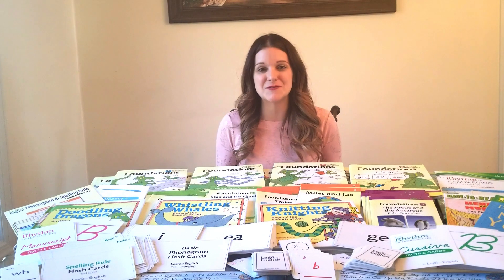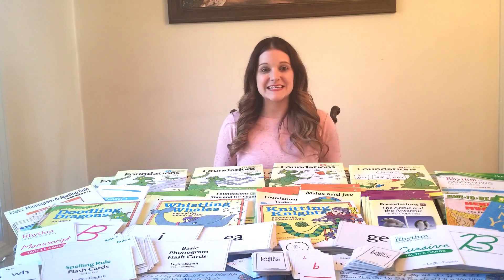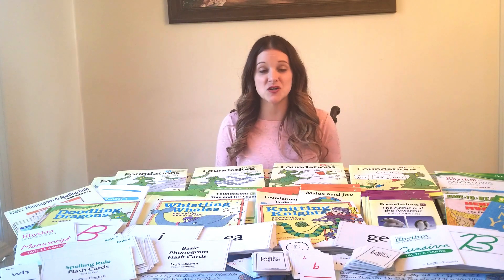Hello everyone and welcome to Homeschool Peace. I'm Cassandra. I'm a mother of three young kids that I homeschool. Today I wanted to share with you the language arts curriculum that we use in our home.